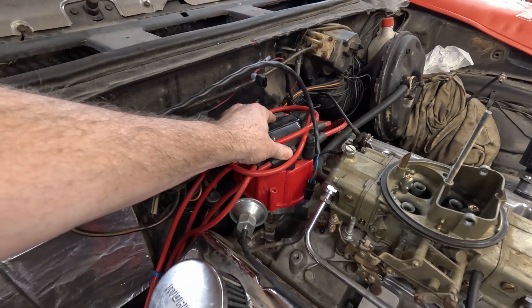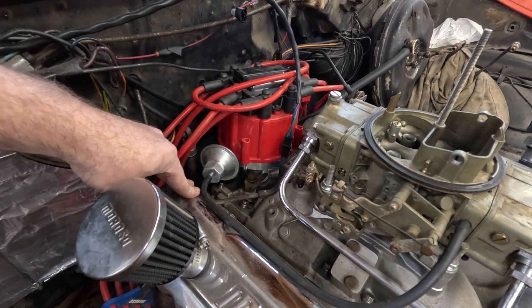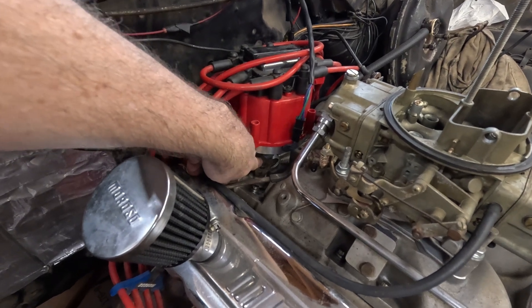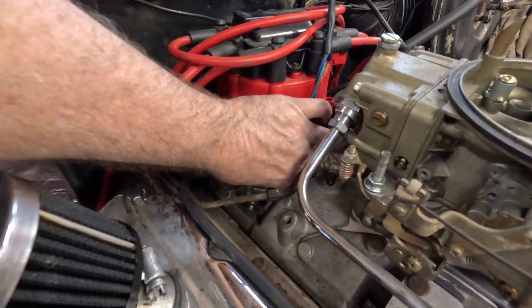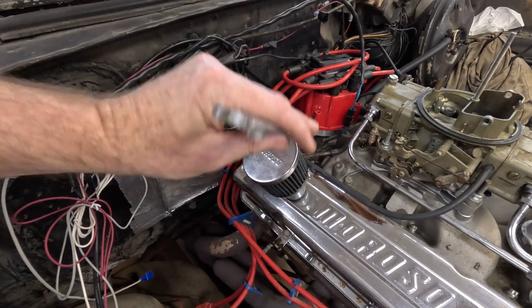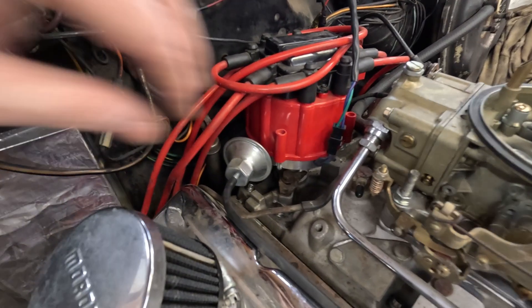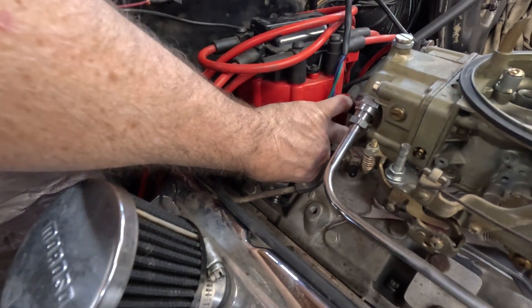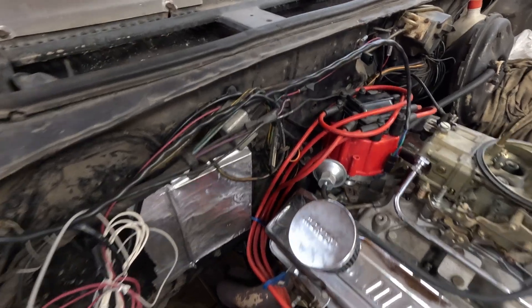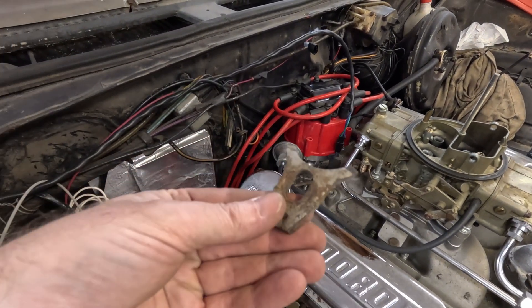If you have a Chevy or GM, your distributor is in the back — and yes, some others as well. You've got to remove the bolt down here that holds it in, which is a real pain. Mine's a 9/16th. Just gotta work it a touch. Pull that out — bolt and washer — don't lose them, and this little plate that's the hold-down.